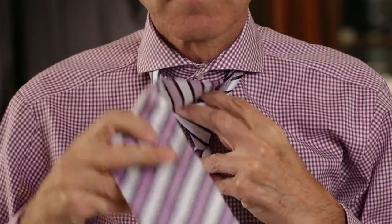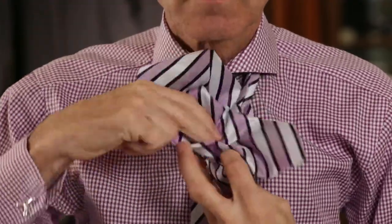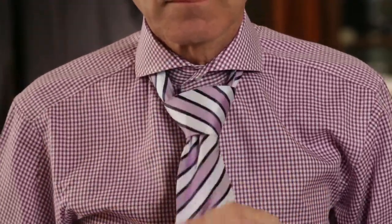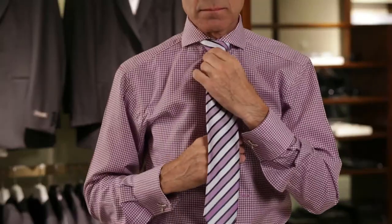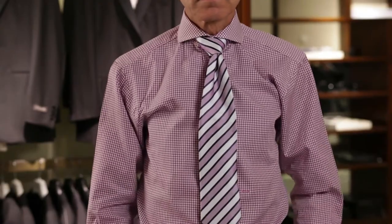Slip the wide end down through the folds of the knot in the front. Tighten carefully and snug the finished knot up to your collar. Be sure the bottom of the tie falls close to or touches your belt.